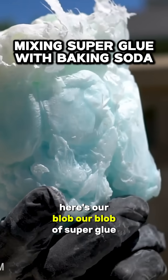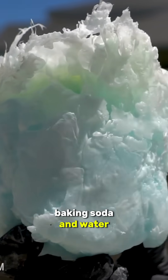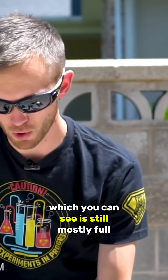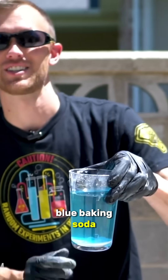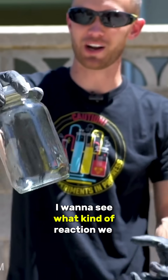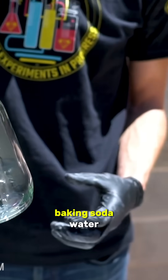Here's our blob of superglue, baking soda, and water. What I want to do is take the rest of this bottle of superglue — which you can see is still mostly full — and this whole cup of slightly blue baking soda saturated water, and pour both of them into this jar at the same time. I want to see what kind of reaction we get when that much superglue reacts with that much baking soda water.